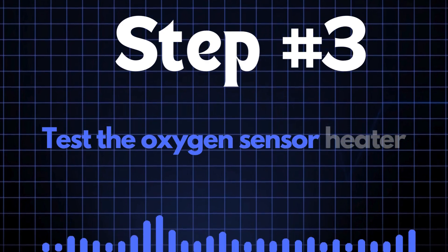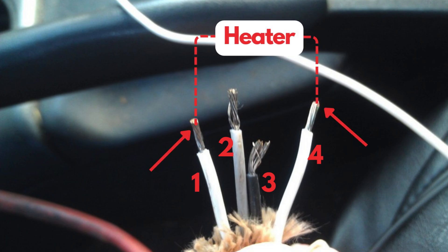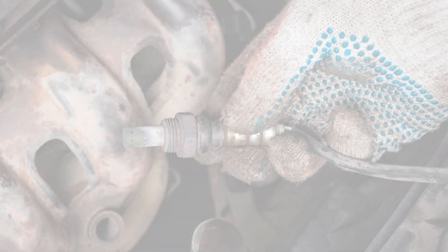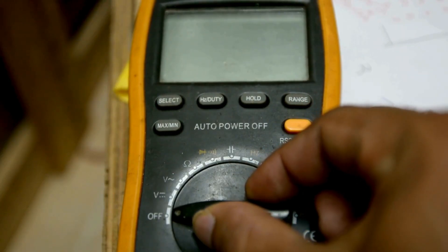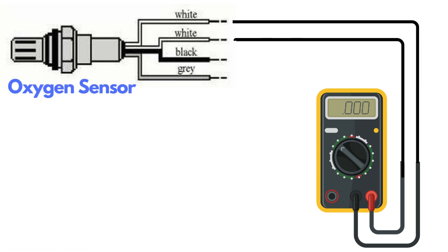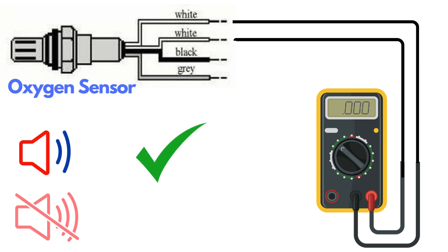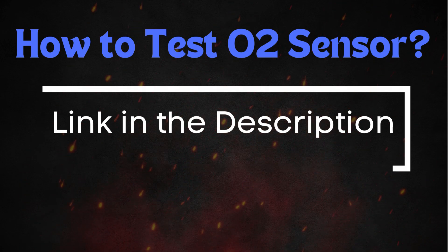Step 3: Test the oxygen sensor heater. Oxygen sensors typically have four wires; two of these wires, usually of the same color, are dedicated to the heater circuit. Over time, the heater circuit can burn out and stop functioning properly. To test it, you'll need a multimeter. Set the multimeter to check for continuity, then place the probes on the two heater wires. If the circuit has continuity, the multimeter will beep, indicating the heater is functioning. If there's no beep, the heater circuit is broken and you'll need to replace the oxygen sensor. For a more detailed guide on testing the oxygen sensor, check out our in-depth video on this topic.